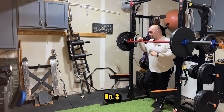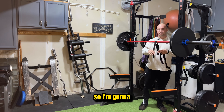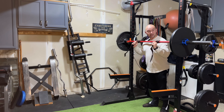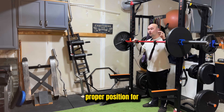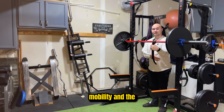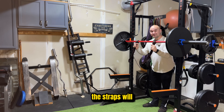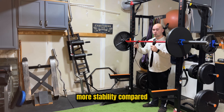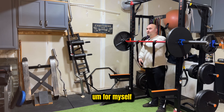Option number three is using wrist straps to help you get into option number two. The idea of the wrist straps is to help you get into the proper position, because if you lack the wrist mobility and shoulder mobility to get your elbow up, the straps will assist there while providing more stability compared to option number one — at least in my opinion for myself.